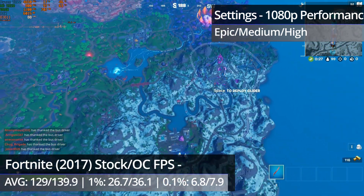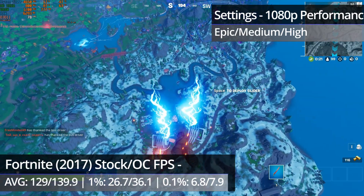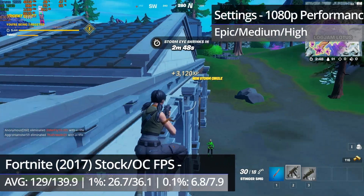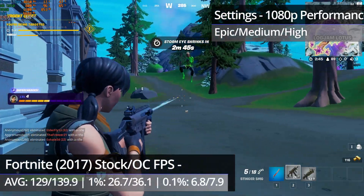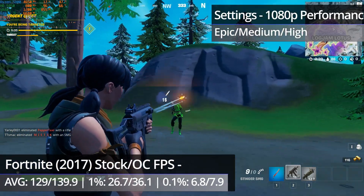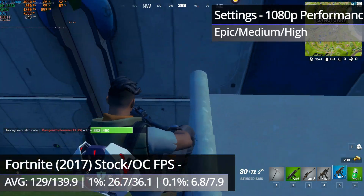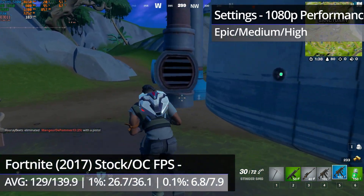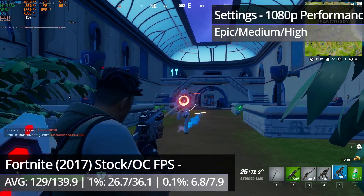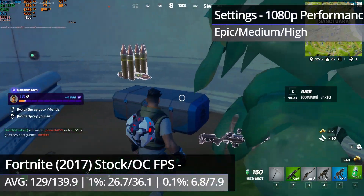Fortnite already ran really well without an overclock, so we weren't going to see much of an improvement here, but the second or two of stutter after jumping from the battle bus has improved quite a bit. There was still a little bit there, and occasionally it could be just as noticeable depending on what route the bus took over the map, but for the most part it had improved quite noticeably. I do want to point out that there had been a couple of updates to the game between tests, and given that the performance rendering mode is still technically in alpha, any updates are more likely to have had an impact on performance than they would otherwise.